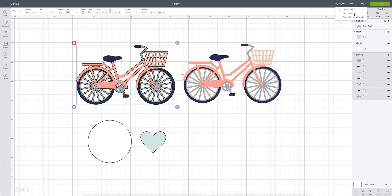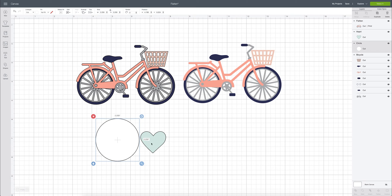If you're using the Maker or any Explore family machine, you will see the flatten button available because those machines are capable of doing print and cut. Another reason you might use the flatten button is when you are making a sticker. Here are two files — a circle and a heart — and in the layers panel they are both cut files.